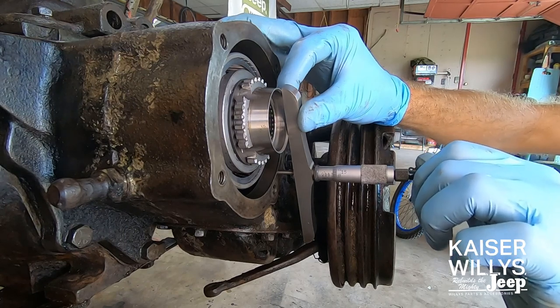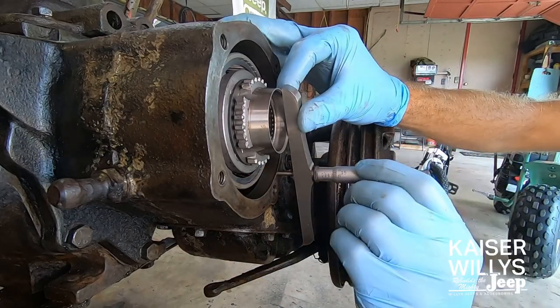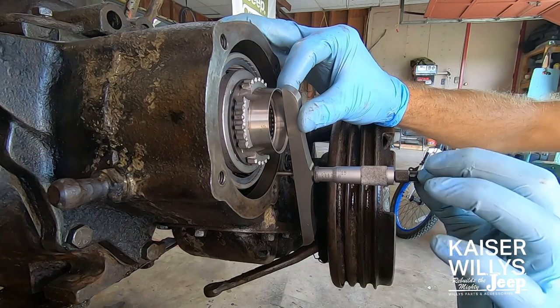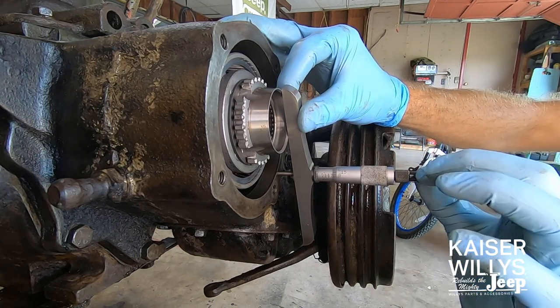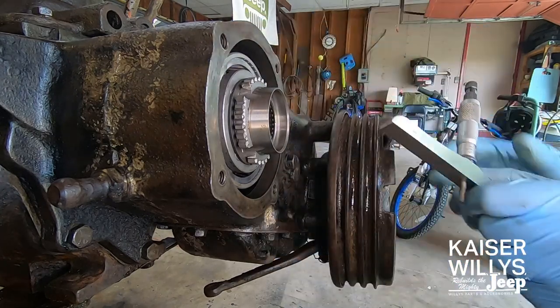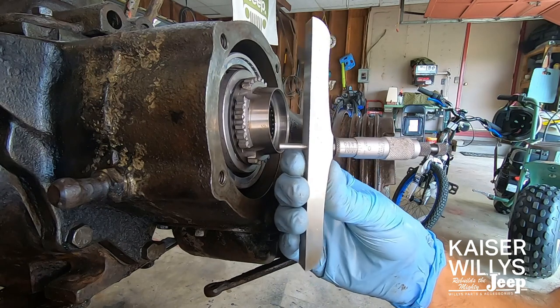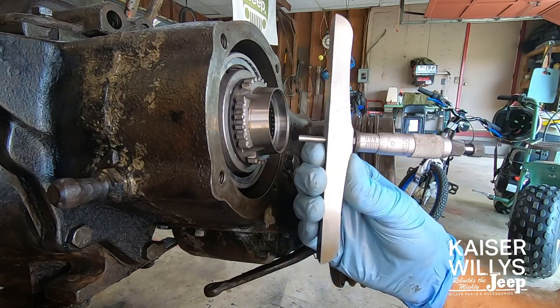We're looking for a measurement of 0.677 — that's 677 thousandths. When using a micrometer, you don't want to twist it very hard; you're using fingertip pressure. Some micrometers will click when they get to the right pressure — just until it touches, then pull the micrometer off and check it. I'm at 0.675 right on the nose, so we're within two-thousandths of the required measurement.